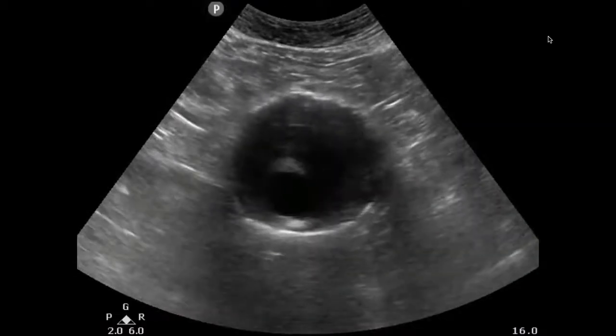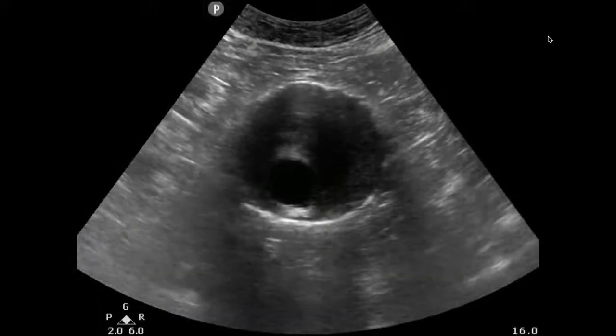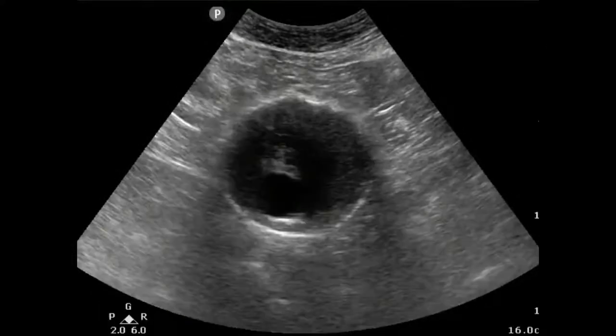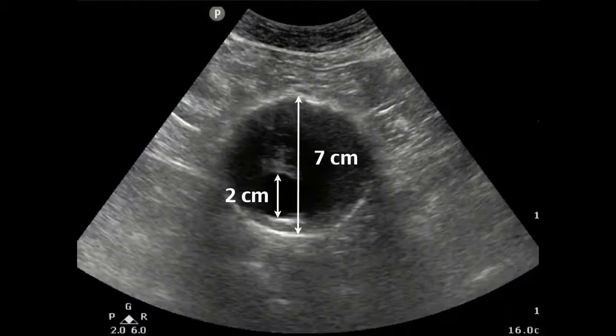This is what an abnormal aorta looks like. It's important to understand that the lumen and the outer wall-to-outer wall are not the exact same measurement. If we only measured the inner lumen, we would say this is 2 centimeters — not quite AAA — but measuring outer wall-to-outer wall shows 7 centimeters, which is definitely an abnormal finding.